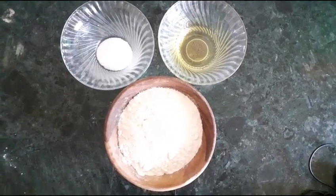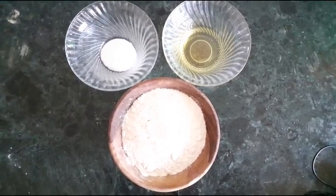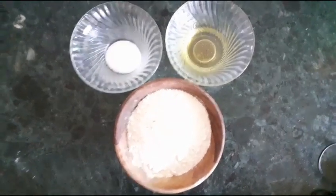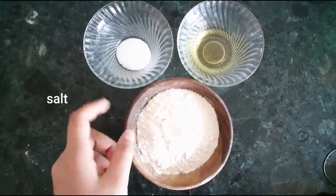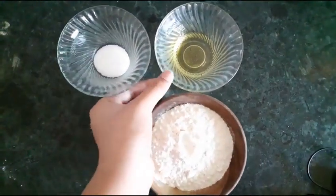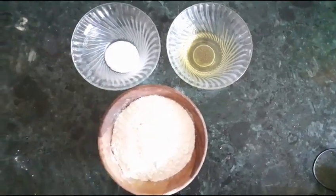Today we are going to make Maggi Momos. First we will prepare our ingredients and dough. We will take the flour, and then we will add the oil.